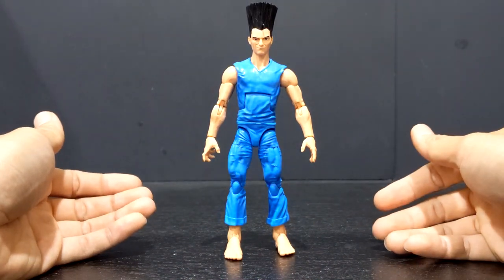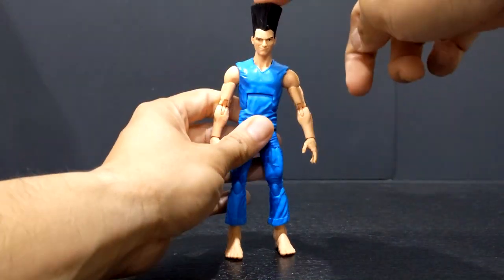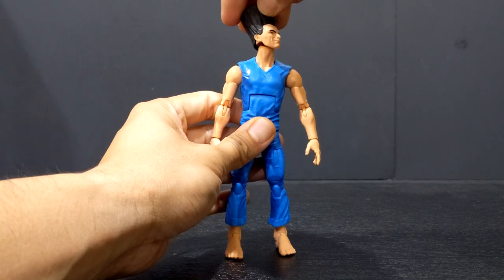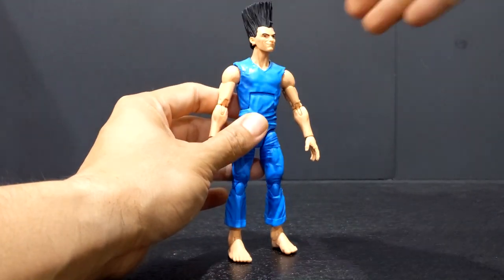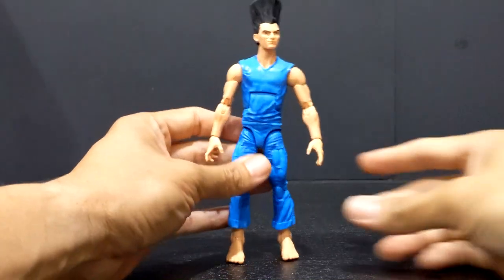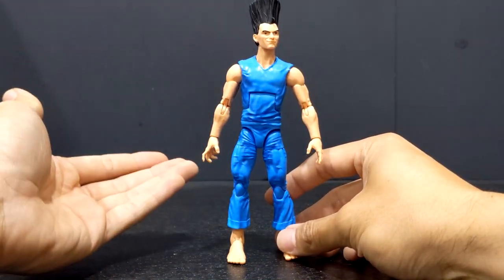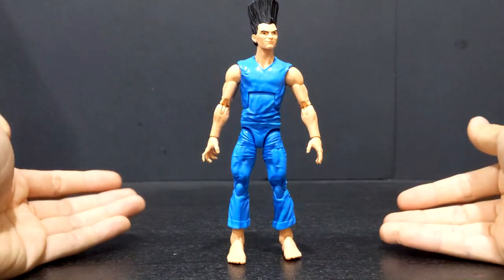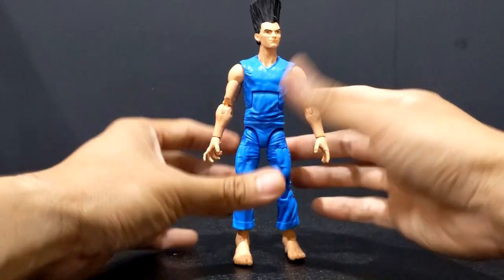This is a very generic, very basic character. He's basically in his iconic blue — I wouldn't even call it a jumpsuit, just basically pants and a t-shirt. He does have his really outrageous hair, though they've toned it down just a bit. I feel like it's drawn a lot taller in the comics, and his arms are drawn a lot lankier and longer too, but obviously they weren't going to make a whole new set of arms just for this character alone.